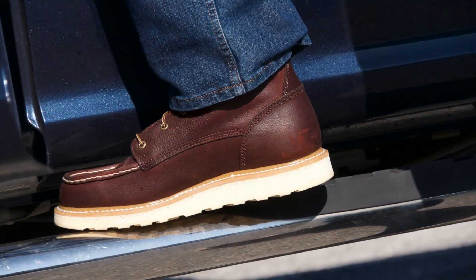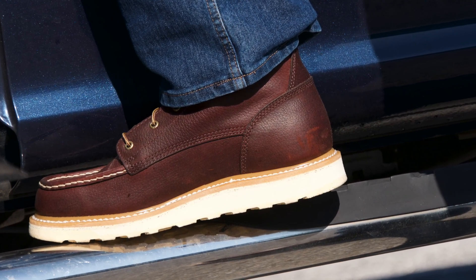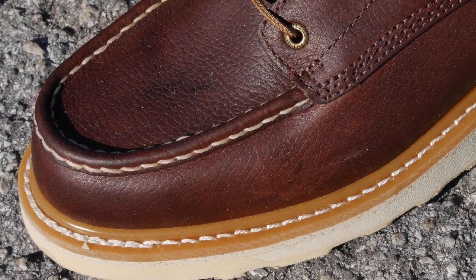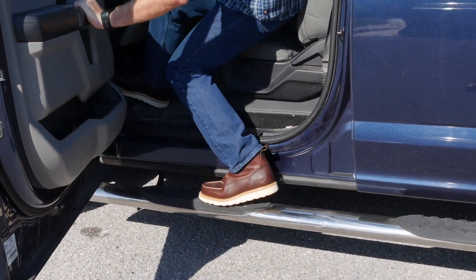First off, the Ashby's feature a unique contrasting cream color rather than a black trim, which you may be used to seeing on brown work boots. They also sport a welted construction design, which is stronger than your average cement glue or direct attach. From our experience, it means your boots will hold together for longer.